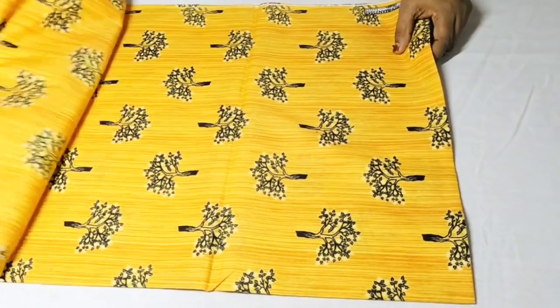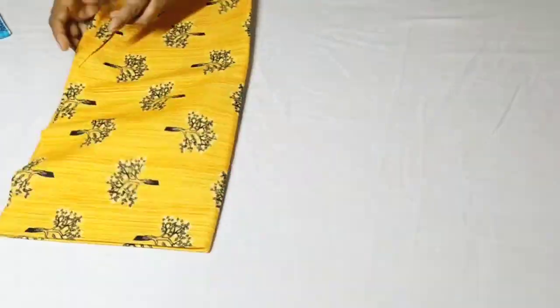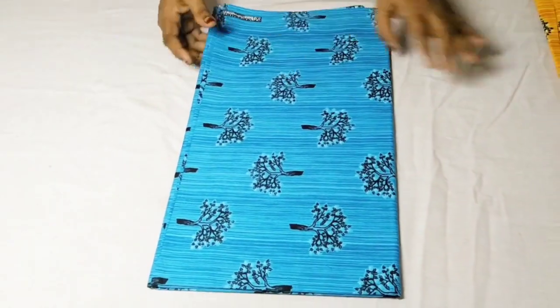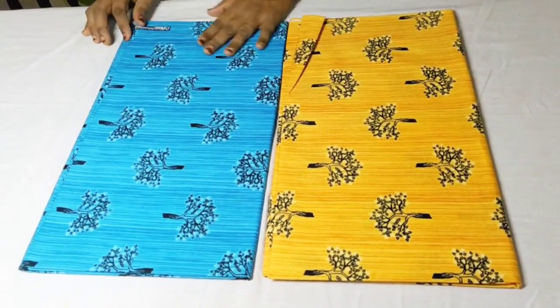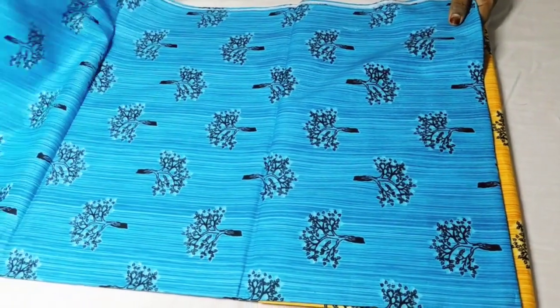This is a tree. This is the color of the tree. The color of the tree is a blue color.